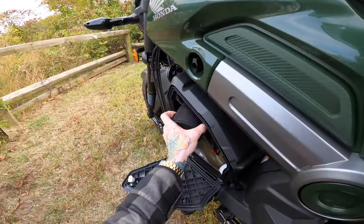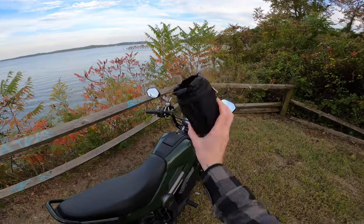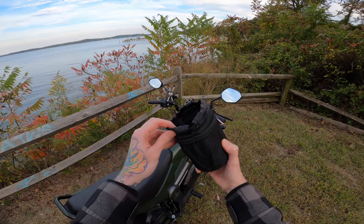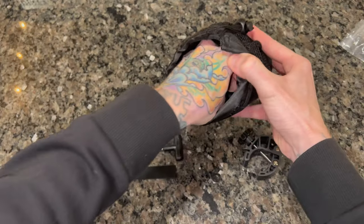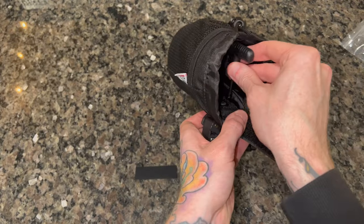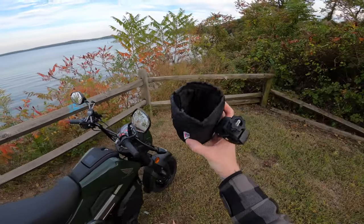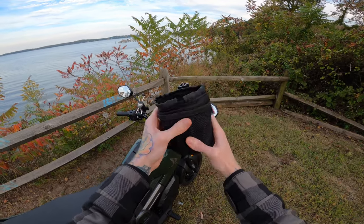First up, we'll start with the Kemimoto cup holder — this is one of my favorites, and I was too excited so I already put it together. When it comes in, the little claw is off of it. All you have to do is pull up the little Velcro strip covering the bolt heads, line the claw up, put the bolt in, use the provided tool to screw it on, and put the Velcro strip back down so you don't scratch your bike. This thing looks solid — not soft like it appeared on Amazon.